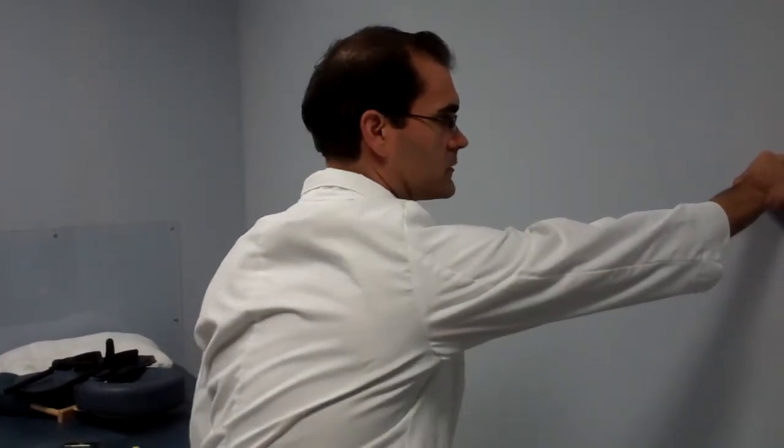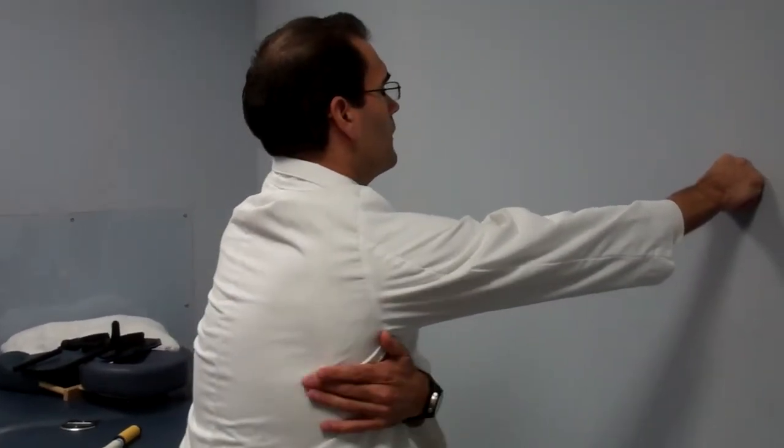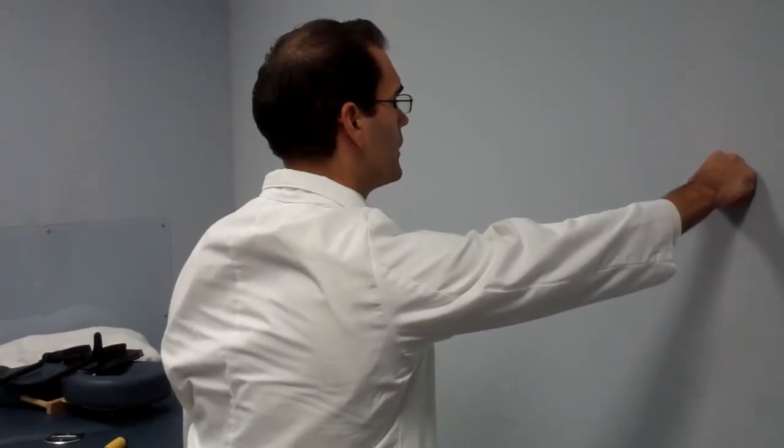At zero degrees — facing directly forward — head goes to neutral, deep breath in, locking the shoulder blade up against the rib cage, loading it, putting pressure into the wall.